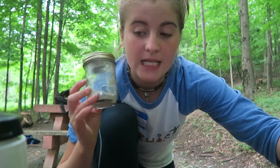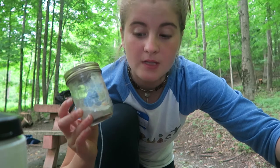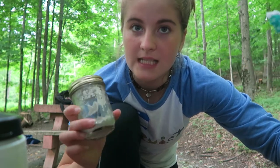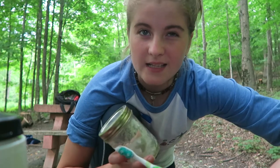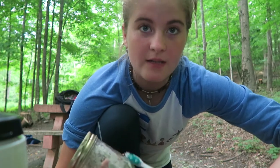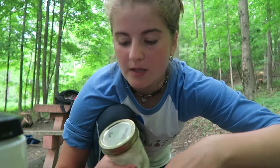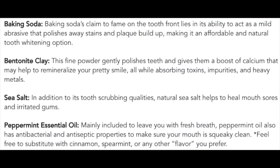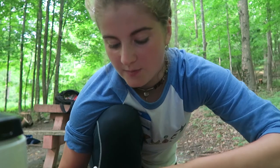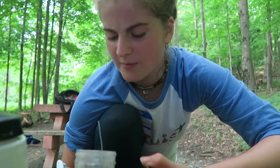It's baking soda, Himalayan sea salt ground up and peppermint oil, and then I discovered that you really need bentonite clay because that adds calcium to the mixture. So I found a recipe with that in it. So this is what I now brush my teeth with.